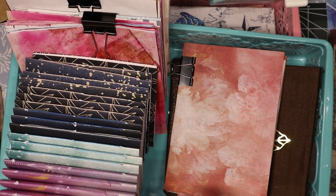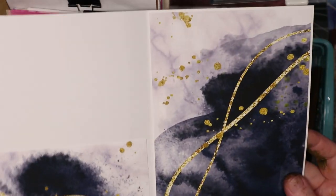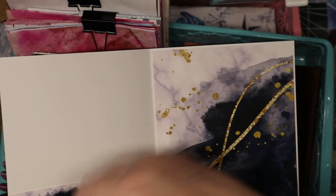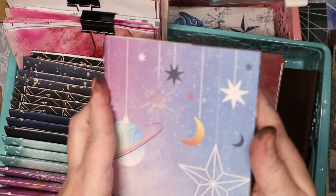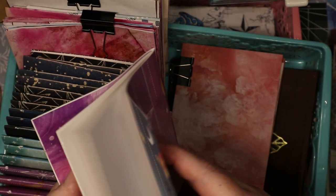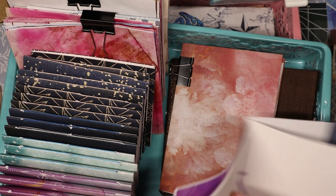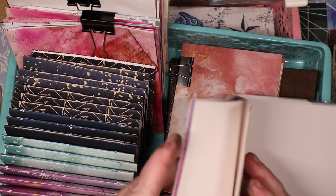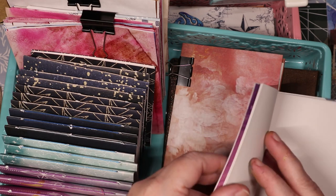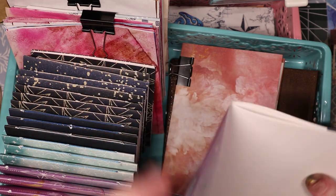I took a bunch of printables and glued them in, made a pocket, folded it into a book. These ones are a different size but the same idea. I did these bigger and put a pocket on the front on the bottom instead of along the side. Each one now has a signature in it of 50-pound drawing paper, and there's a cute little pocket in the back. There are 18 sheets in each little booklet.